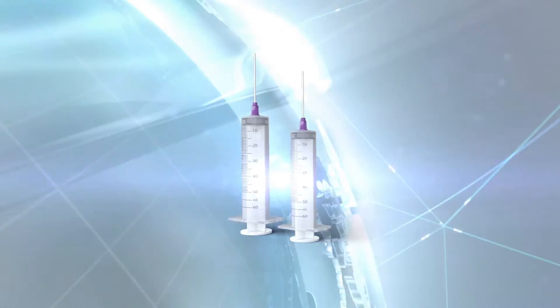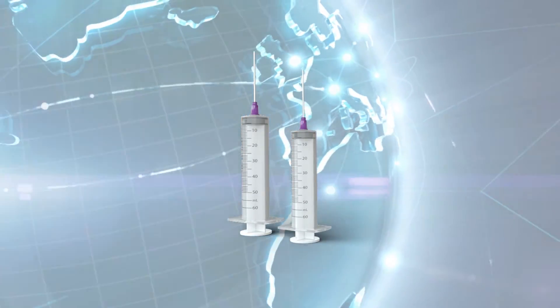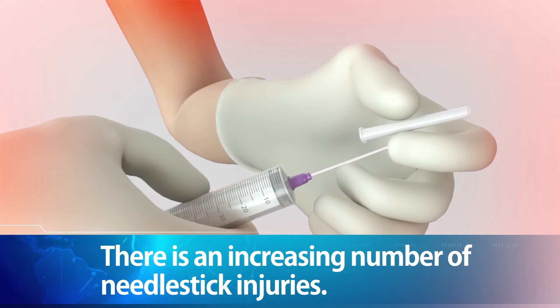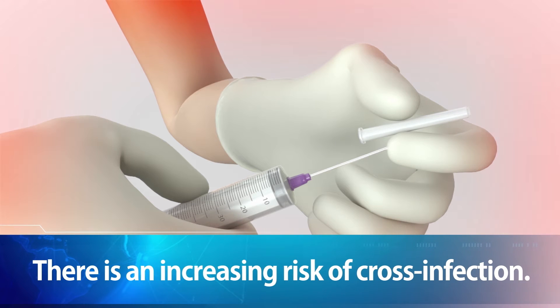Syringes are necessary in hospitals for vaccinations or collecting blood samples. However, syringes also can cause cross infection of blood-borne diseases, such as HIV and hepatitis, due to needle stick injuries or reuse of the syringes.